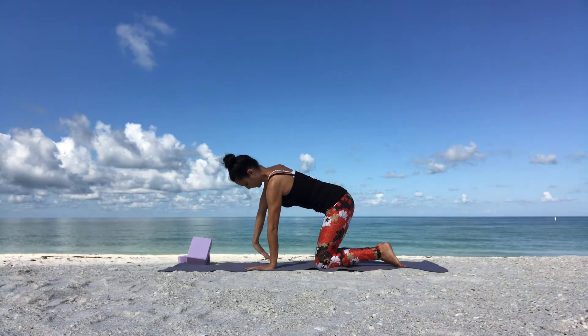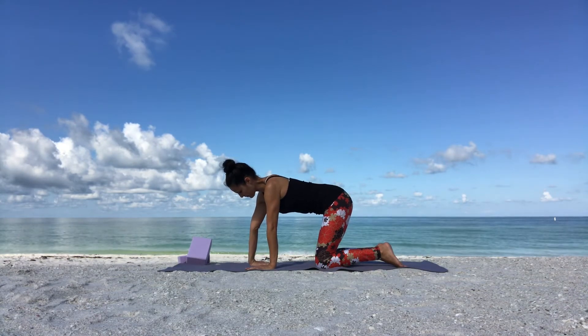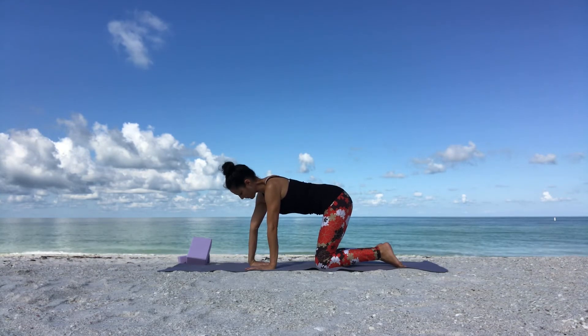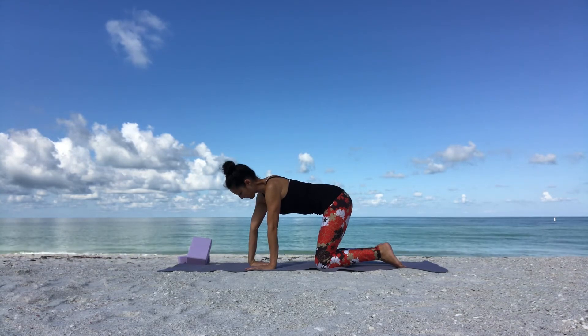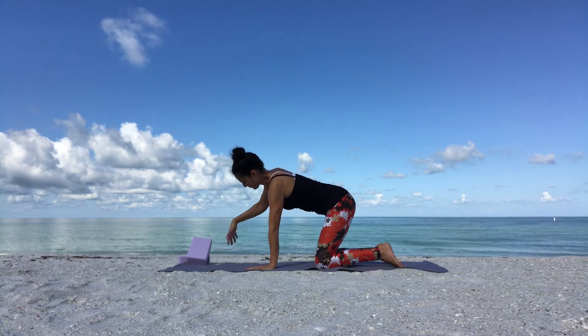One more breath and release. Now externally rotate your right arm, pointing your right fingertips towards your right knee. Gently place your palm on the ground and breathe into your right wrist. Relax your facial muscles while you do this. Good, then shake it out and release.